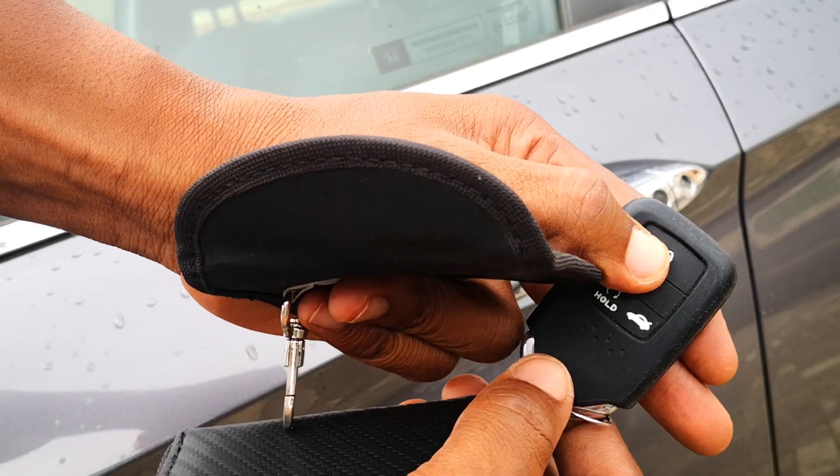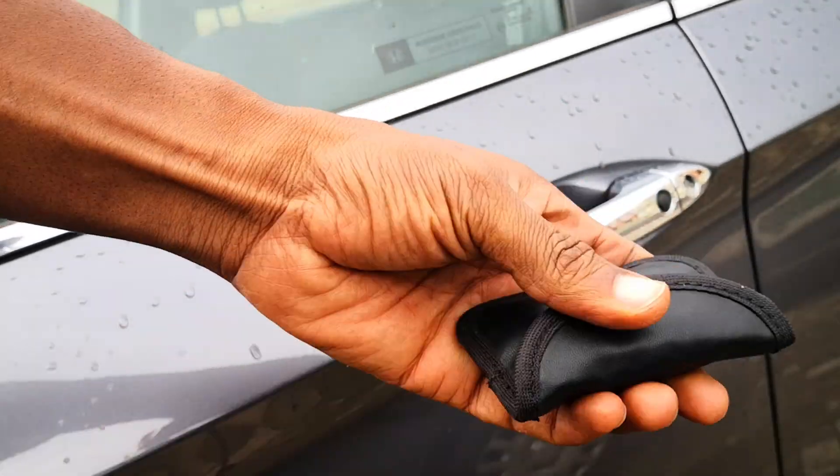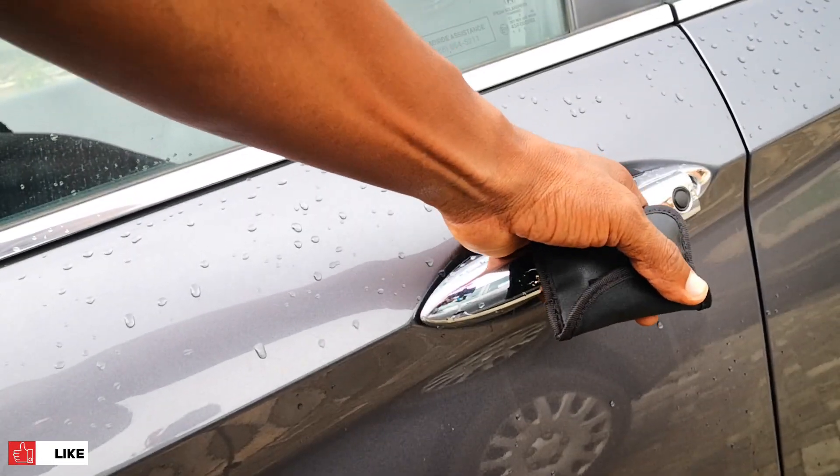Let's leave the more premium box and go over to the second pouch. I lock the car again, put the sleeved key into the pouch, and reach for the door handle. This time it doesn't unlock, showing that this Faraday pouch is working just as it's designed to.